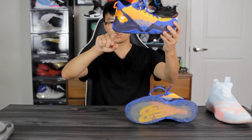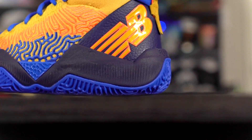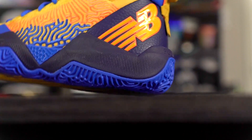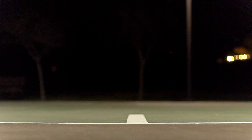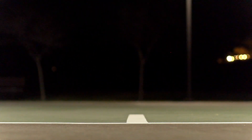The traction was surprisingly very good. Moving on to the heel-to-toe transition — it's very smooth. There's a slight curve but it's pretty caged, so it's a tiny bit clunky in the heel. In the forefoot there's a nice curved shape and good forefoot flex, so when you're running down the court it feels pretty fluid and smooth overall.